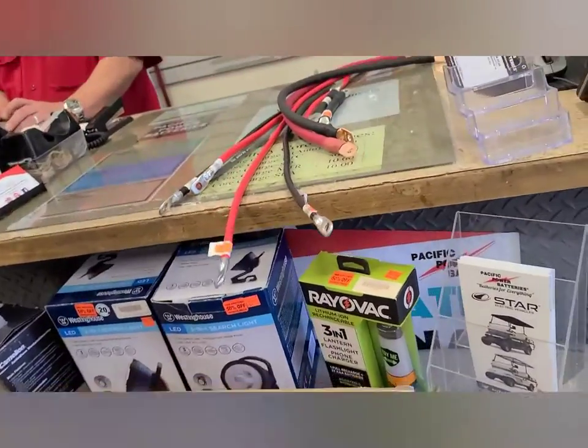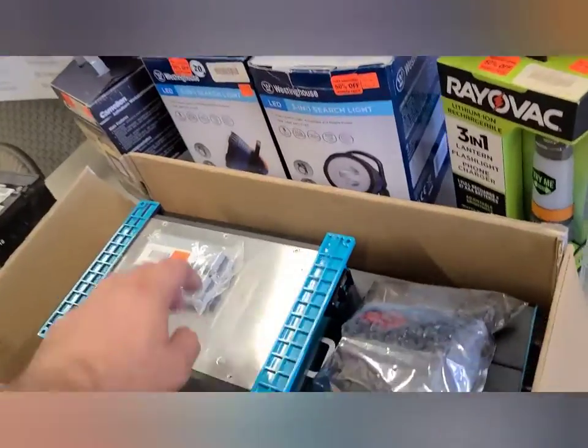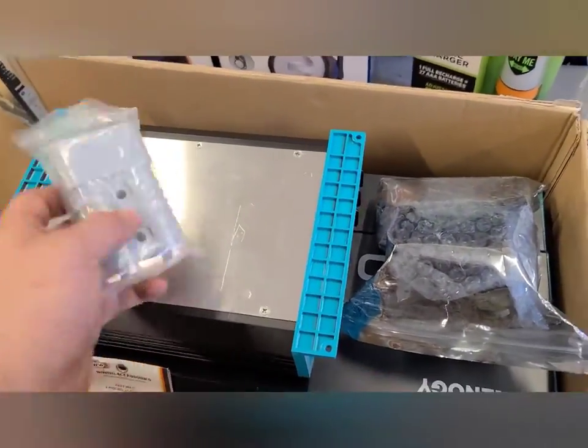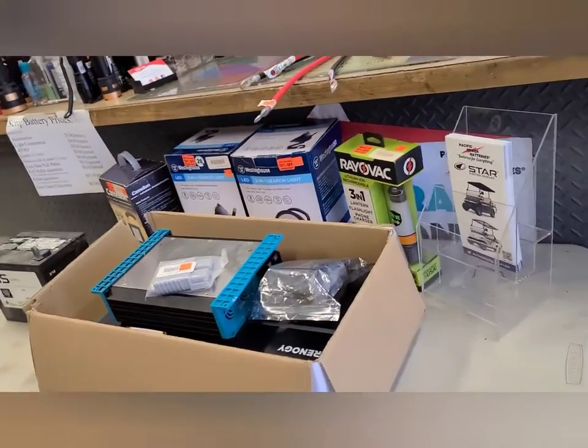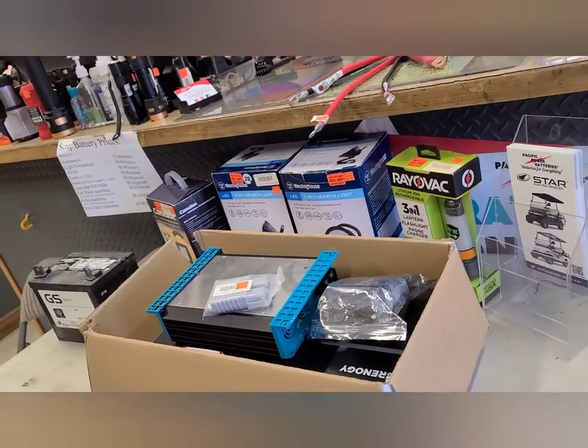We over here got all the batteries we need for the amulet's build project. It always costs way more than we ever thought it was going to, but at least we got all good wires.